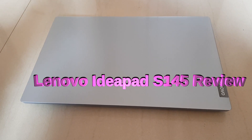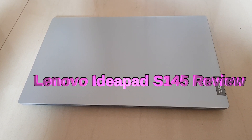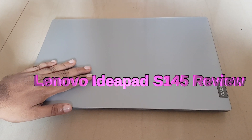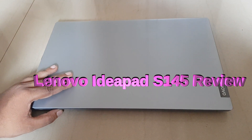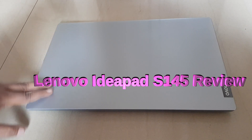I'm going to review the Lenovo IdeaPad S145 AMD A9 processor laptop. I have recently purchased this laptop from Amazon, and Amazon delivered it within five days. I have been using this laptop for two weeks.